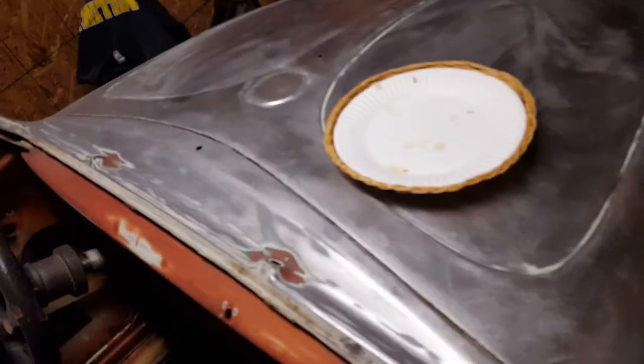Here's my '65 project — a '65 sunroof. I showed you guys this the other day; still working on the body. Anyway, thanks for watching. Greetings from Long Beach and I'm out.